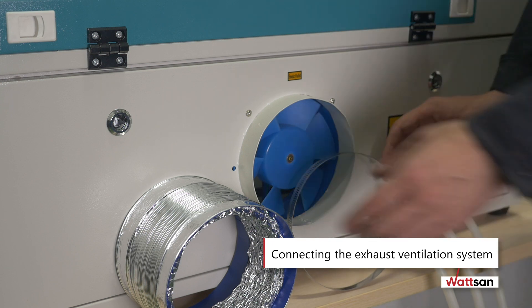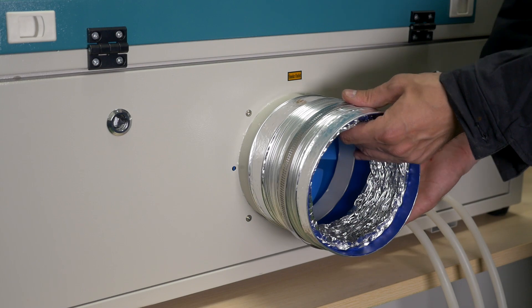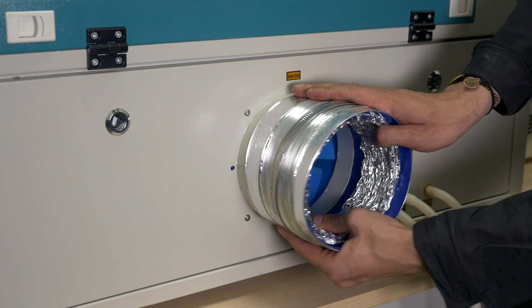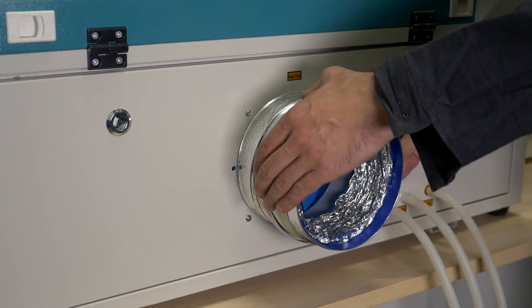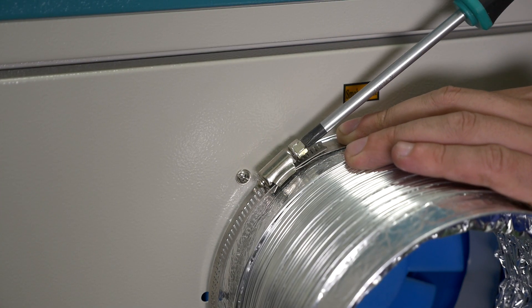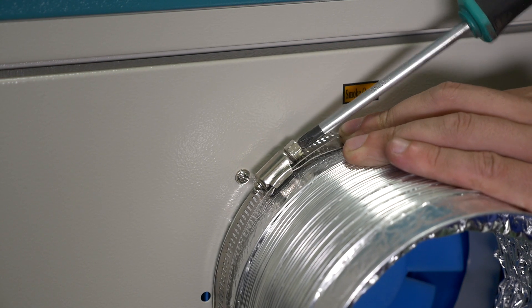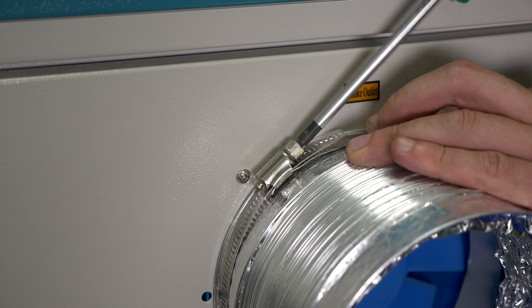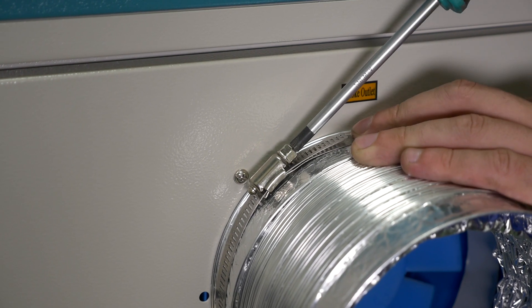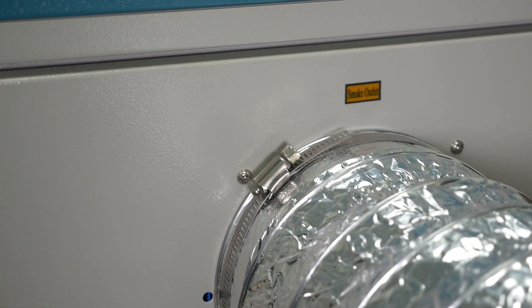Connecting the exhaust ventilation system. Take the corrugated hose for the exhaust system and a metal clamping band. Connect the corrugated hose to the special flange at the rear of the machine. Tighten the corrugated hose with the metal clamping band so that it does not fall down. Connect the second end of this hose to your ventilation system, or take it outside through a window or door.